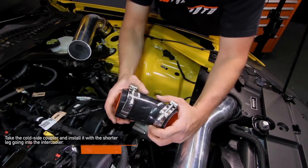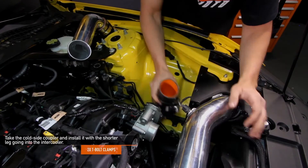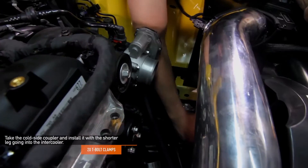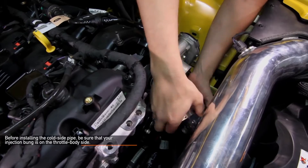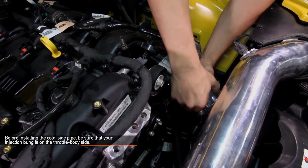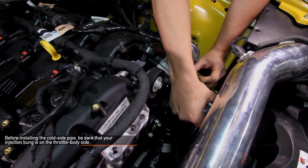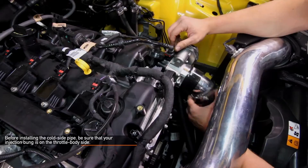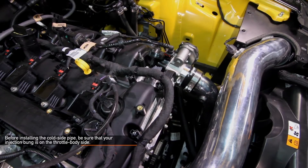Now we're ready to install the cold side pipe. Take the cold side coupler and install it with the shorter leg going onto the intercooler. Have both clamps already on the coupler when installing it to the intercooler. Before installing the cold side pipe, be sure that the pre-marked CNC bung is on the throttle body side. Now you can install the cold side pipe into the coupler already attached to the intercooler. Fit the upper coupler onto the throttle body and make sure it's on the throttle body all the way around. Also, don't forget the two Mishimoto T-bolt clamps.